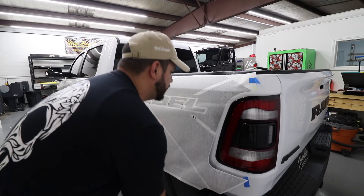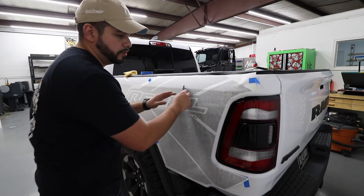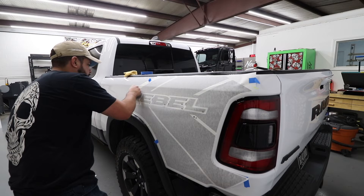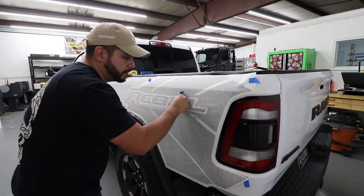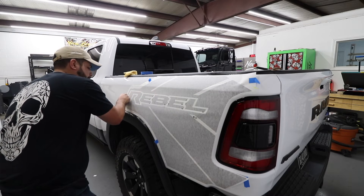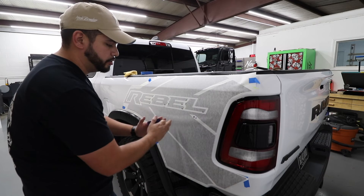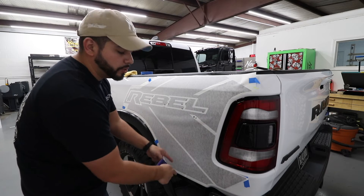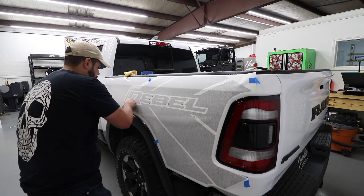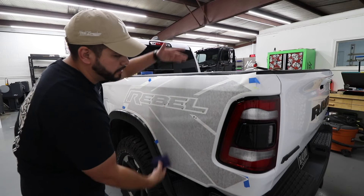Since you already have the top tacked, just let it hang and use overlapping squeegee strokes, trying to get as much water out as possible the first time. By going left to right you're stretching the vinyl out that way so you don't run into wrinkles. You always want to work left to right — or up and down along the length of the decal.